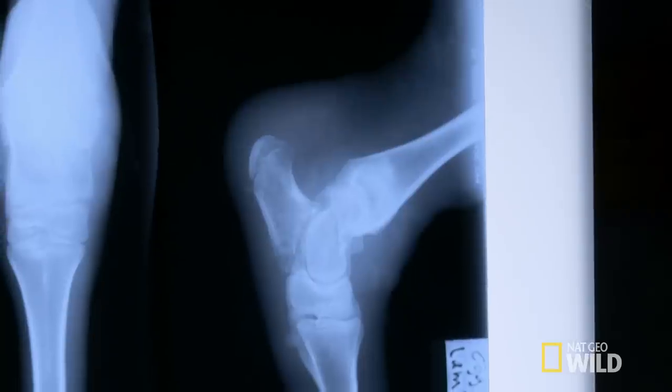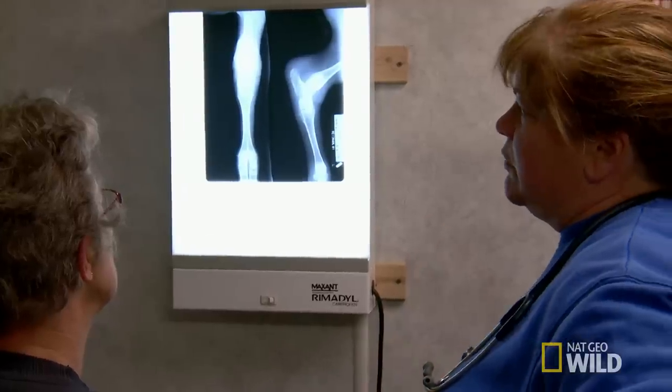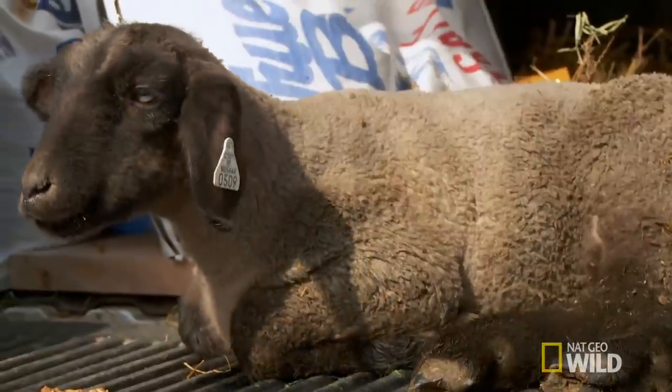The question now is what to do with him. A Thomas splint is probably the way to go to stabilize the leg. It's disappointing — this was one of the nicer-looking lambs. As a show animal he will not qualify anymore, but as a market animal, yes. A market lamb is not what was hoped for him, but that's not a complete loss.